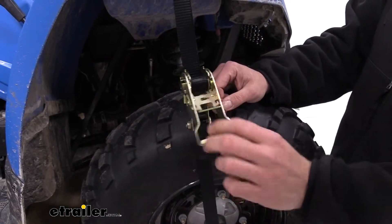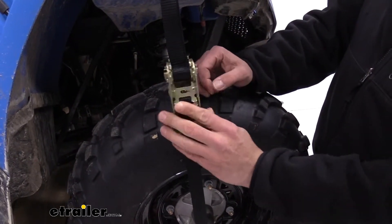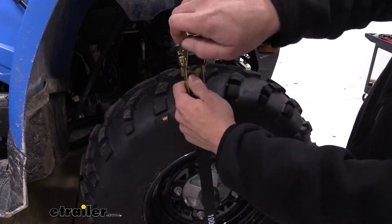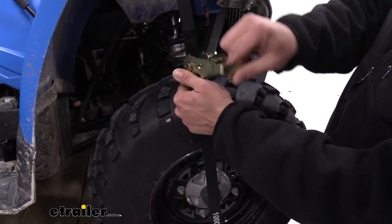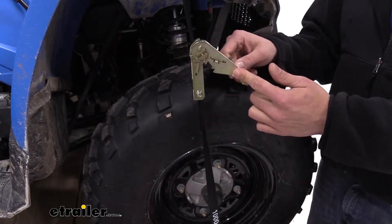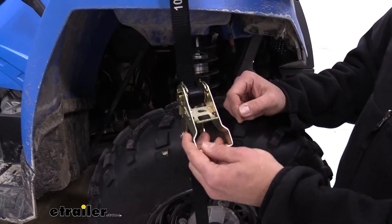Nice sturdy steel construction. You can see the release there to get it in the different positions, whether that's locked all the way down, ratcheting in the middle position, or even all the way out — you'll see it releases its tension there. When we want to reapply the tension, we move it down and just ratchet it back up. The handle has a good length to it, we're able to apply a good amount of torque on there and get our items secure.